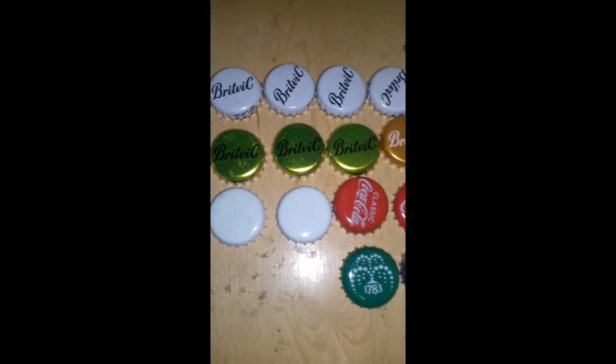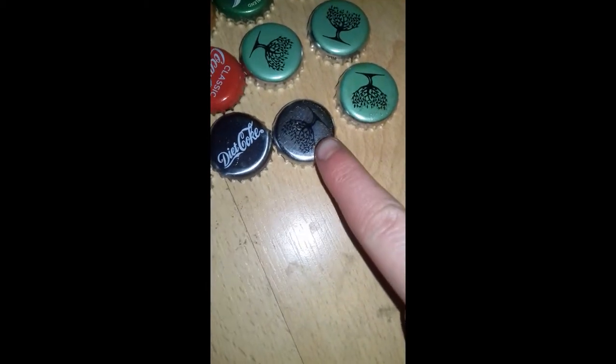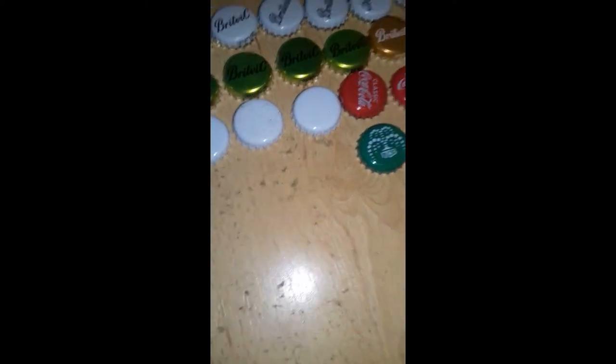Here are all the ones I got from the pub. Here we go — them two are different designs as you can see. That one's a green-blue, that one's a silver colour. A few new ones here as well.